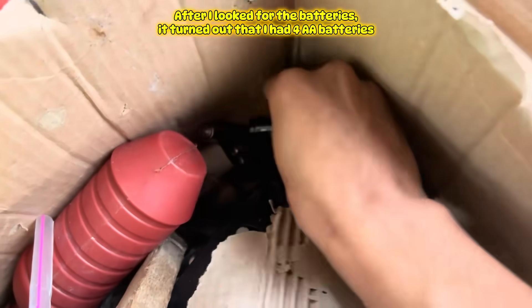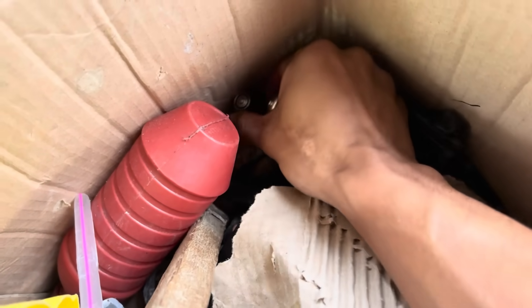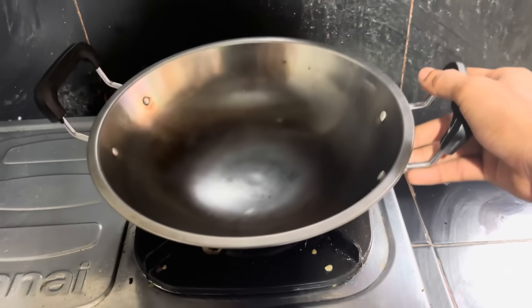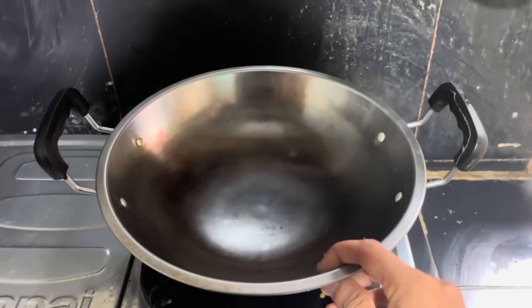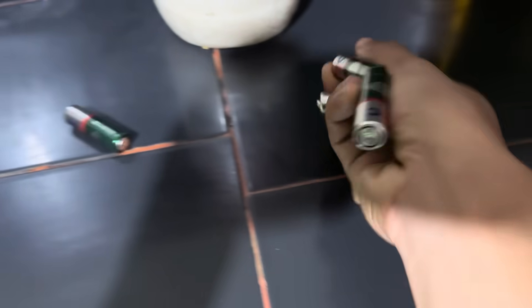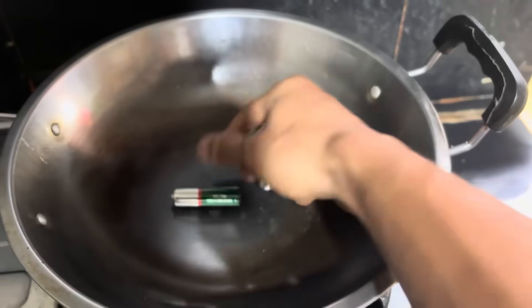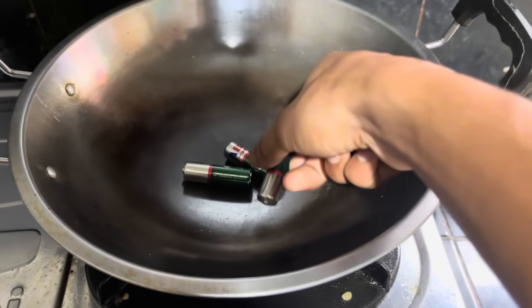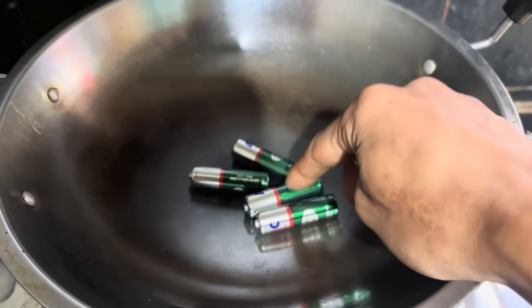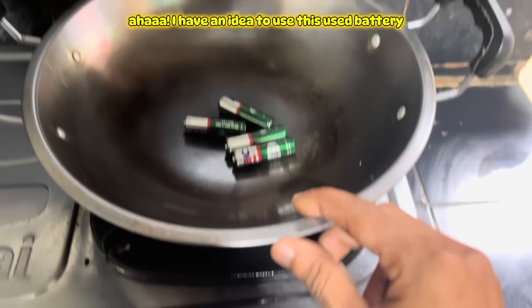After I looked for the batteries, it turned out that I had four AA batteries. I have an idea to use these used batteries!